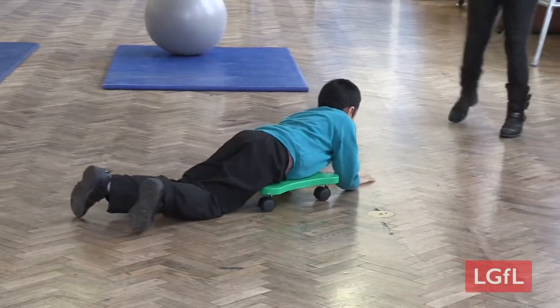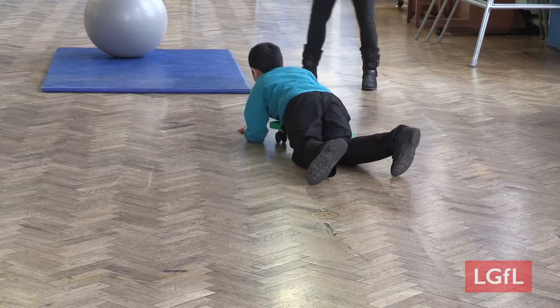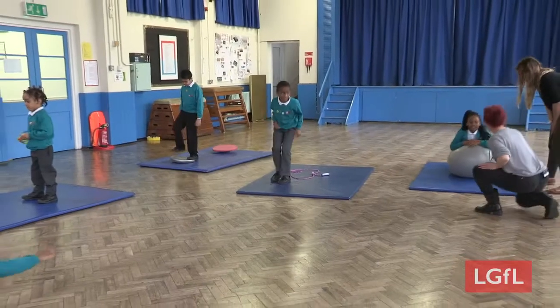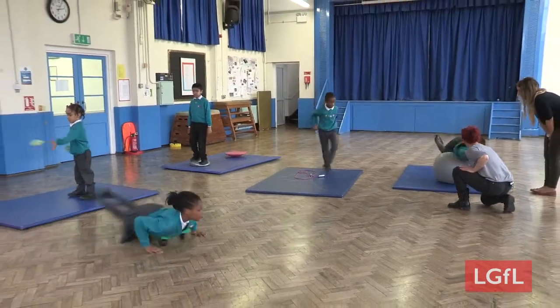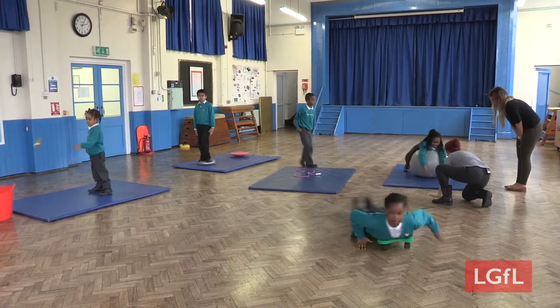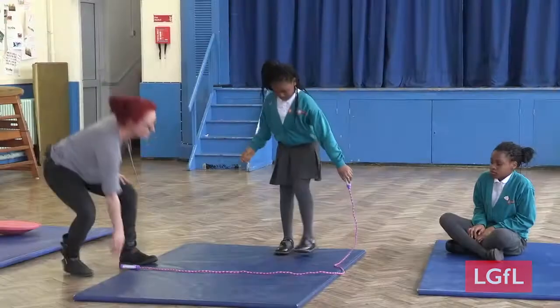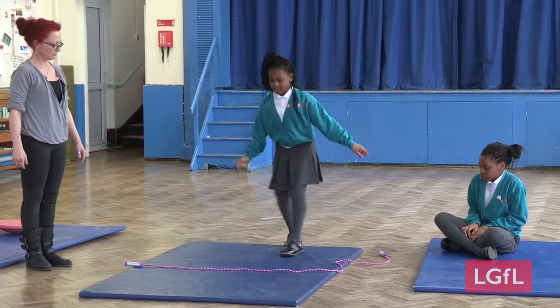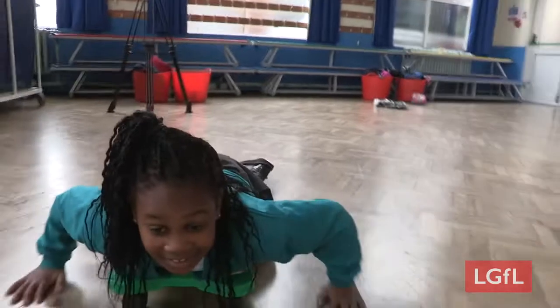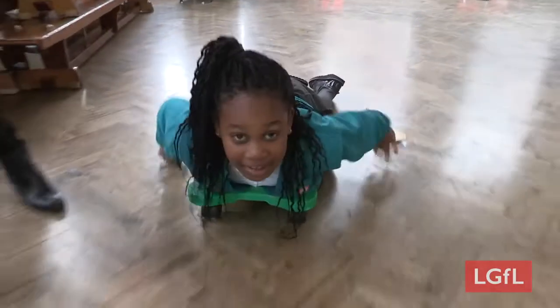Then you pull yourself along. Sensory circuits can be set up with cheap equipment, much of which you may already have, and they can be completed in a larger space such as the school hall. You need equipment like balance boards, exercise balls, and skipping ropes. This equipment can be used in multiple ways — it doesn't need to be expensive and you don't need a lot of it.